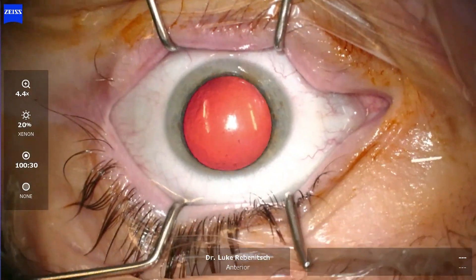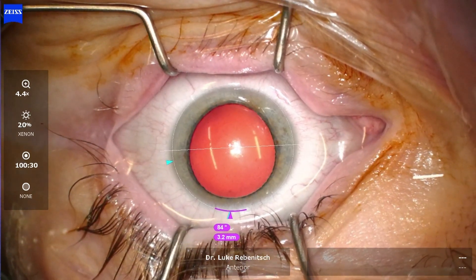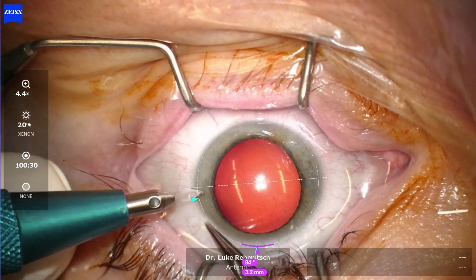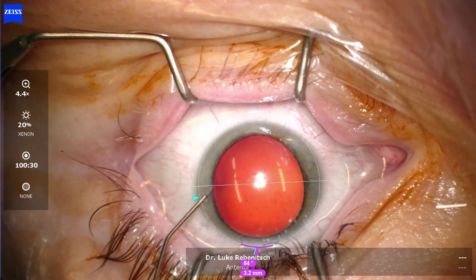Now we go back to the patient. The first thing we're going to do is make a very small opening, about 1 mm to the side. This is where we place initial medication, numbing medication, as well as OVD — that jelly-like substance — to make sure that the eye remains inflated and protected during this Evo ICL procedure.